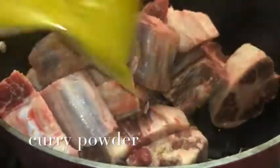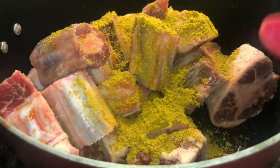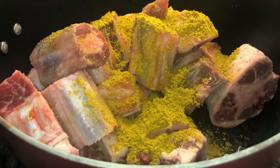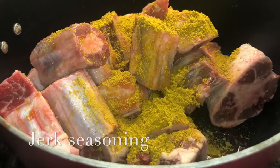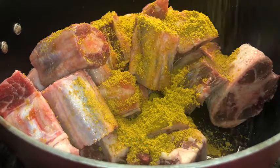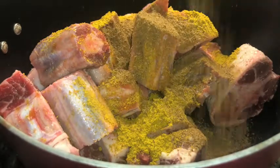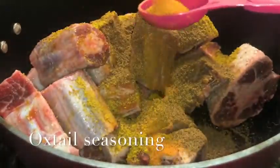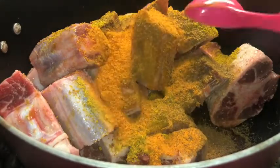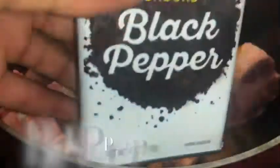Then you're gonna add two teaspoons of curry powder. I personally like Chief's — I don't really like the Jamaican curry powder because it kind of tastes bland to me. Then you're gonna add two teaspoons of jerk seasoning — trust the process. Then you're gonna add three tablespoons of oxtail seasoning. I got these seasonings from my local Caribbean store — I believe every state has one.